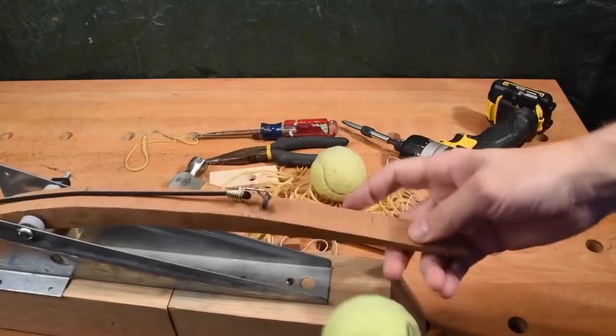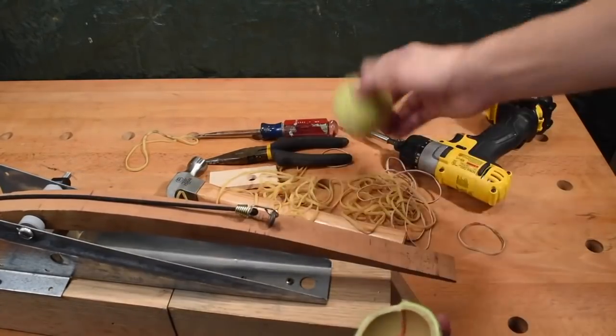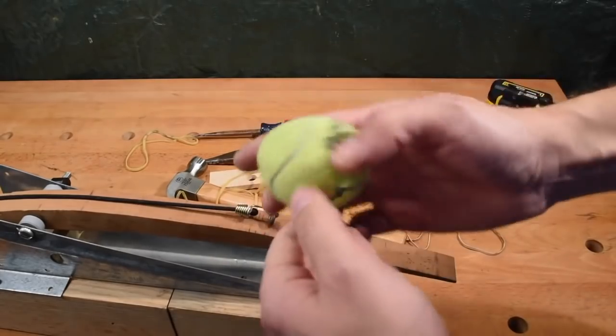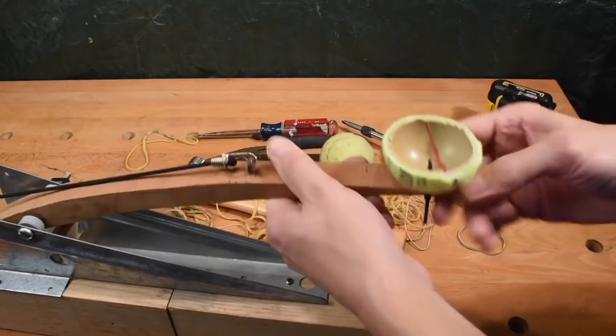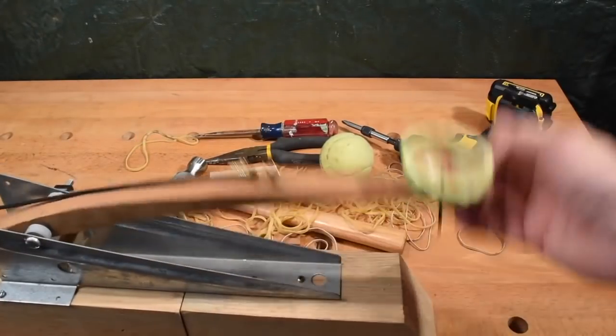What we need to do now is make the cup from a tennis ball. Basically, just cut it in half, make two holes, and attach it somehow. It just goes on like this. And basically, our catapult is ready.